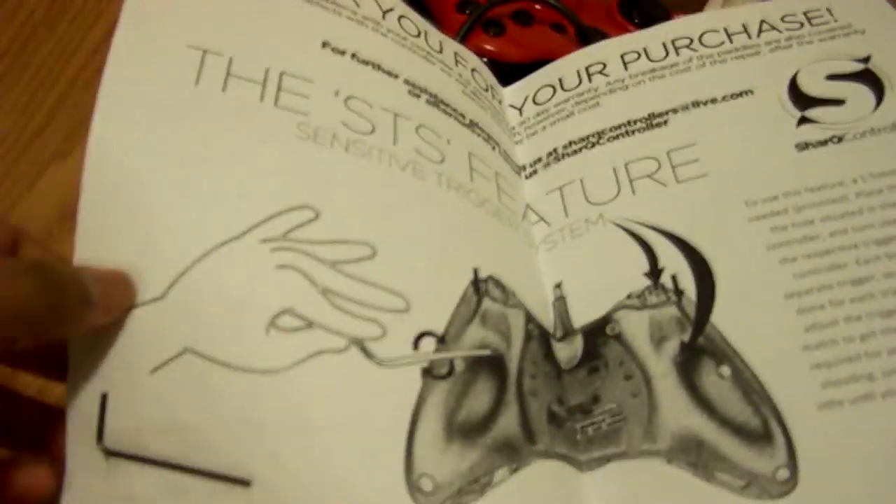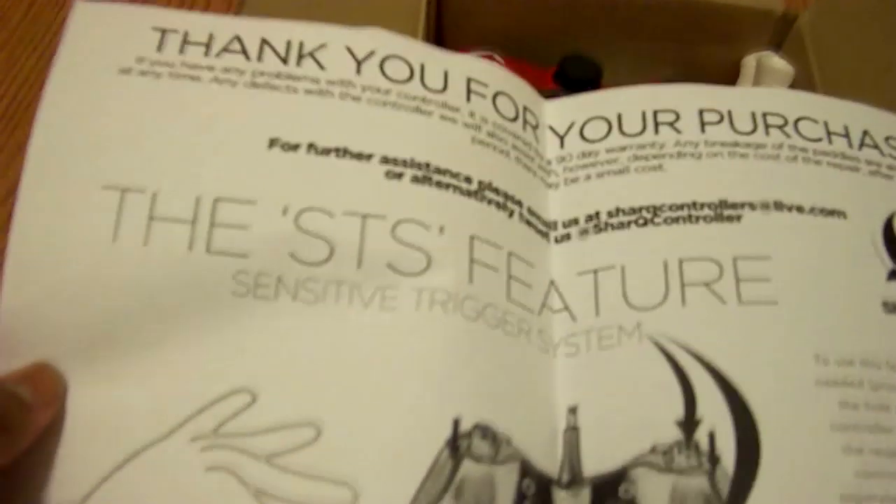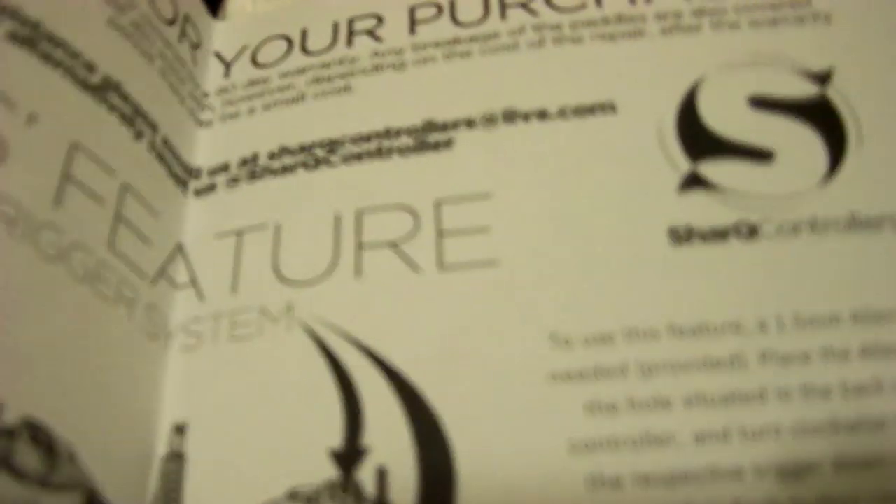Okay, so here it is. When you open it — I was expecting this — they give you a card that says thank you for your purchase, information about the STS feature, and you get this 2.5 millimeter Allen key, plus instructions on how to use it. I didn't purchase it though, they hooked me up for free. Thanks Shark Q, great controller!